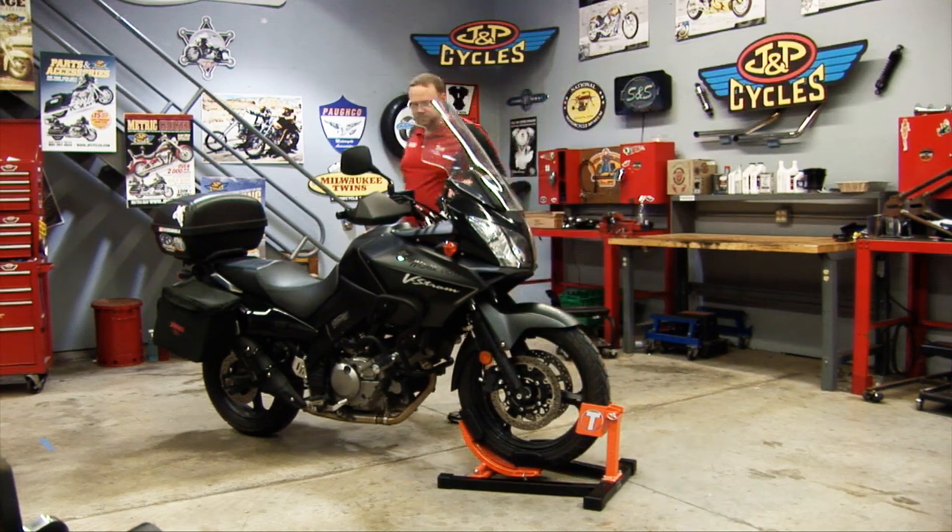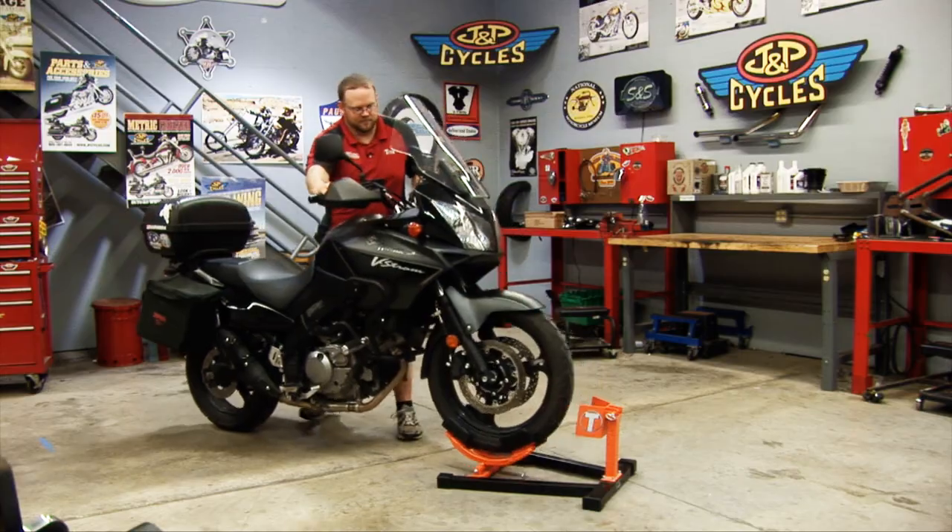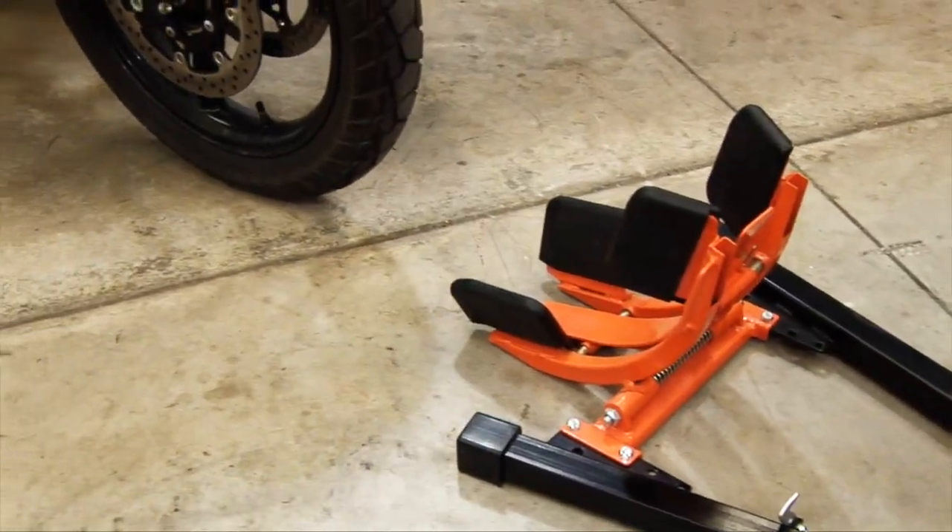As far as unloading goes, it's as simple as pushing forward, getting your leverage, and the spring helps you get it all the way out.